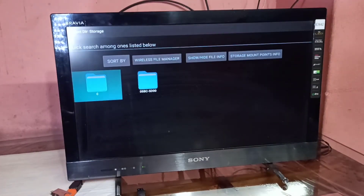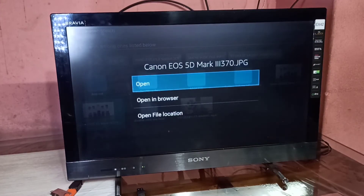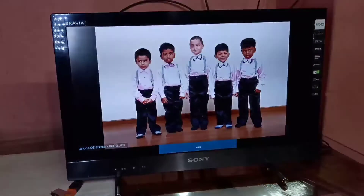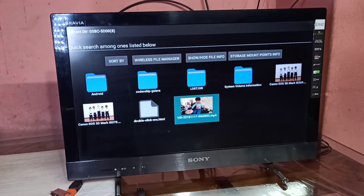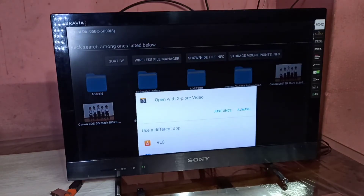Let me go to the File Explorer app, which is another file manager app. Using this app you can also open images and videos from the pen drive. This is how we can connect a pen drive or hard disk to the Amazon Fire TV Stick and open videos and images.